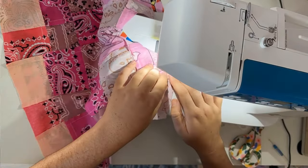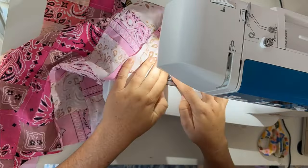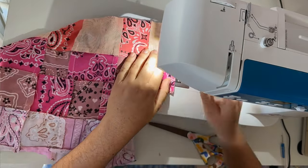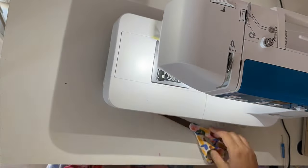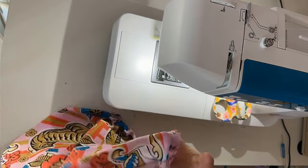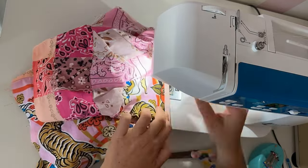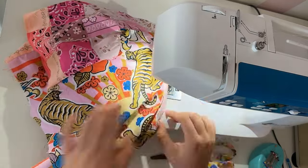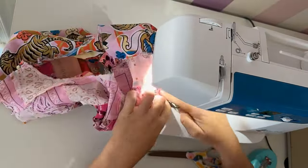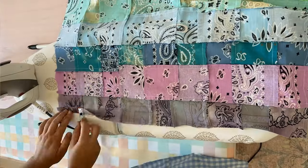For the bodice, I sewed the sides together and the shoulders together. Then I sew my collar onto the top of the bodice to finish the neck hole. With this one, I didn't make my collar big enough, so I finished the collar with double fold bias tape and then I'll still have the collar on top of that — I just didn't want a raw edge on the collar. Once the bodice and sleeves were done, I connected those two together and then started working on the skirt.